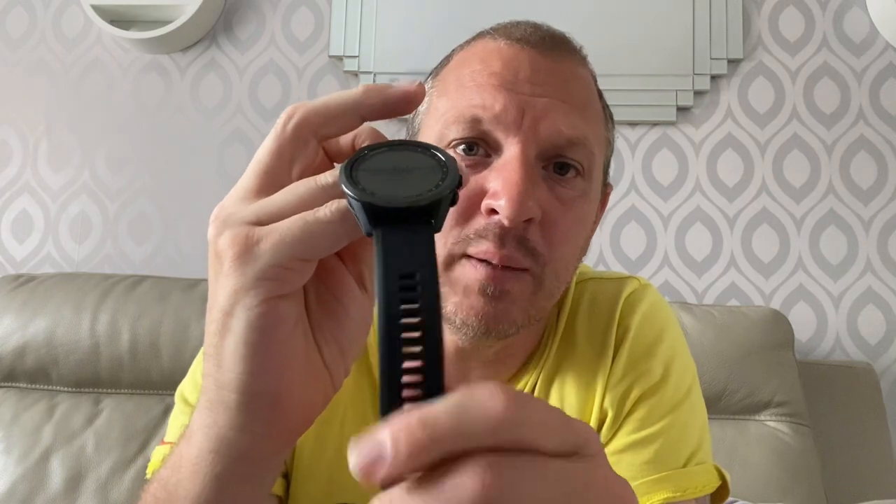Once you've got your watch out, you'll notice it has got large straps, which is good because if you have got big wrists like myself it will fit around nice and easy. These straps are in my opinion a little bit plasticky — you can get better straps on Amazon or eBay. It's got a 1.3-inch touchscreen which is very responsive, and it's got a scratch-proof bezel.